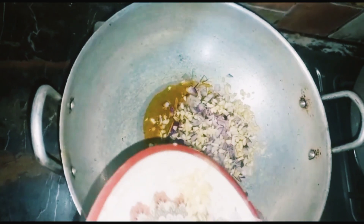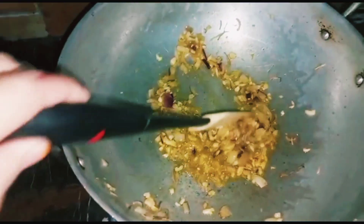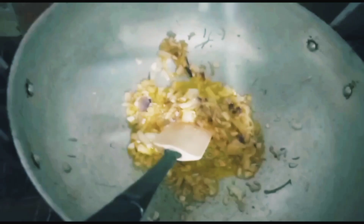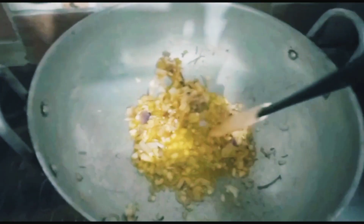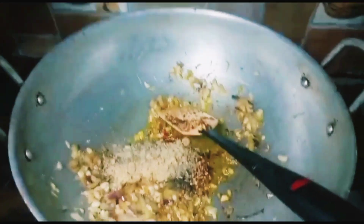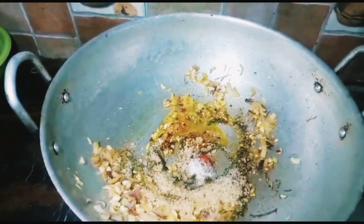You can also use brown sugar. If you add salt, it will be soft and pink. Then we will add all the ingredients and grind everything together in a bowl.